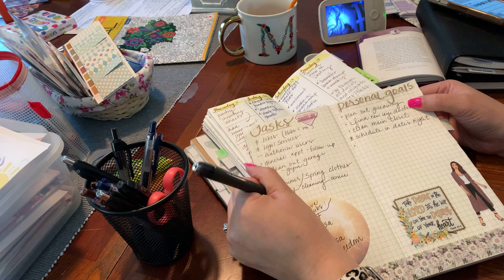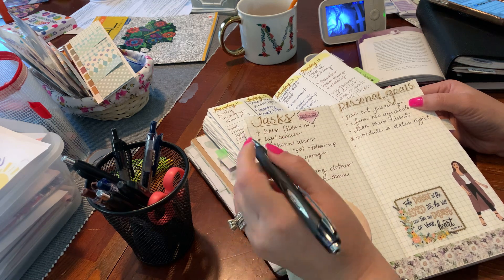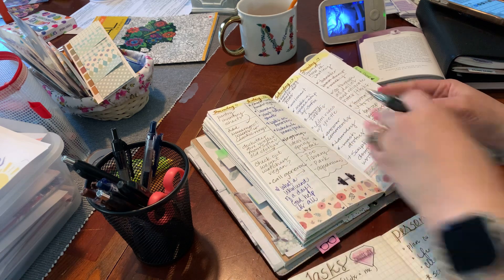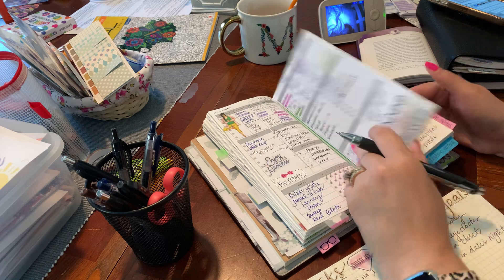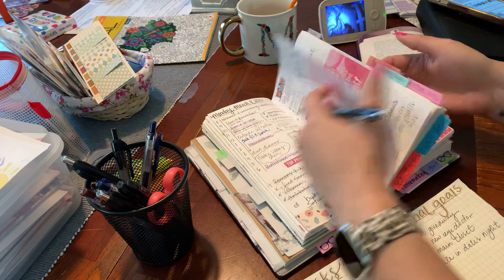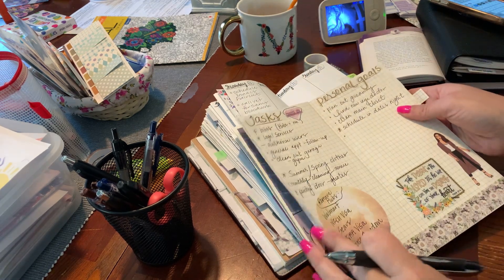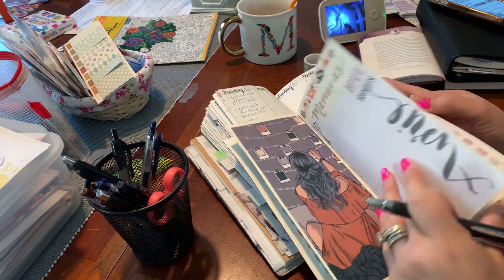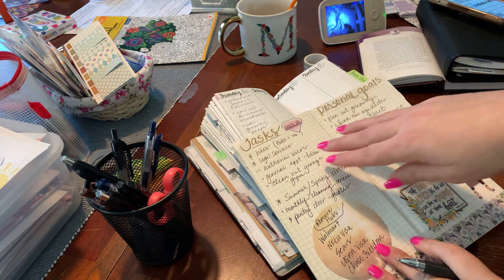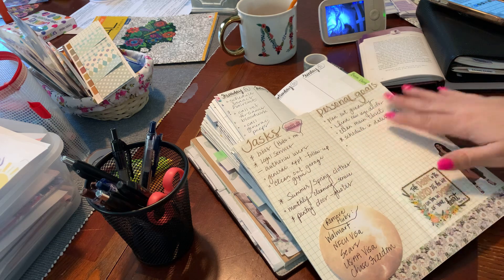Our pantry door — we're going to redo that, which is definitely going to be in April, so I've got to get quotes for that. As a recap: this is April, these are my home things, these are my personal goals, and these are things I know I'm just not going to get done — they're going to move over to my next book.